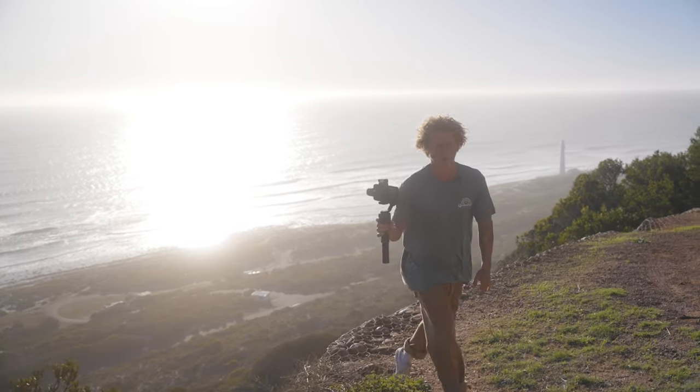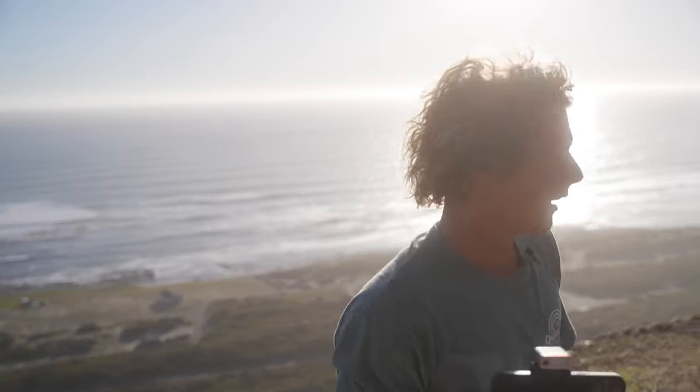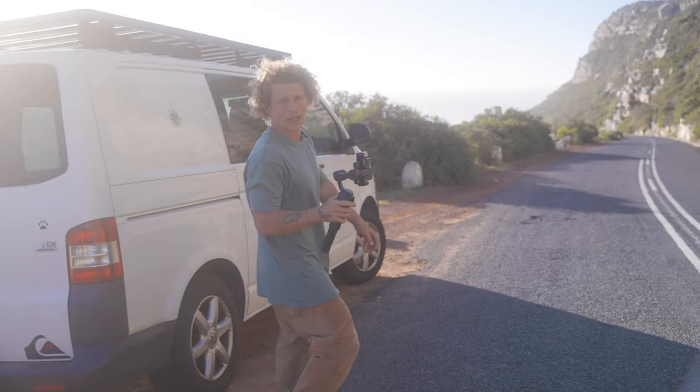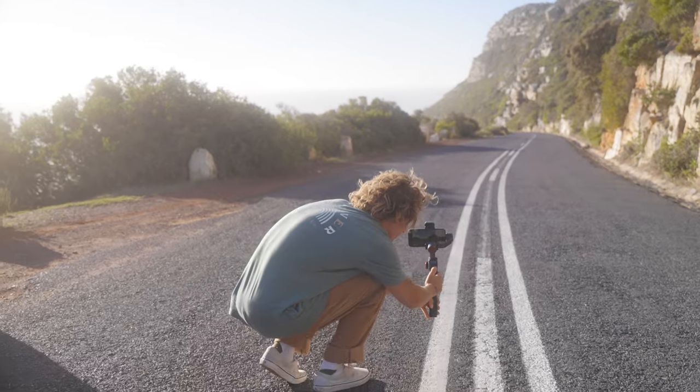Those are basically a few opening shots so the viewer knows where we are. I want to get one of the road too, since we're doing skateboarding — it makes sense to show the road we'll be on. I think I can get a cool one from the middle here and then just pan up.